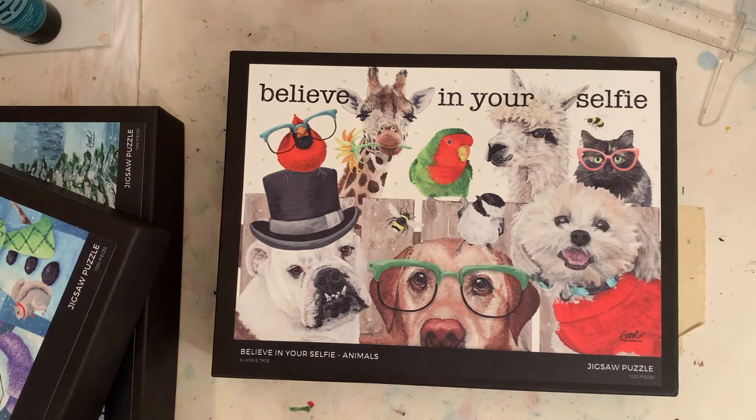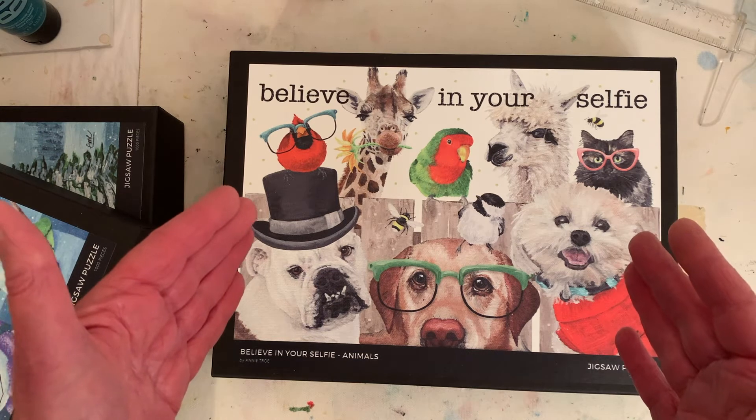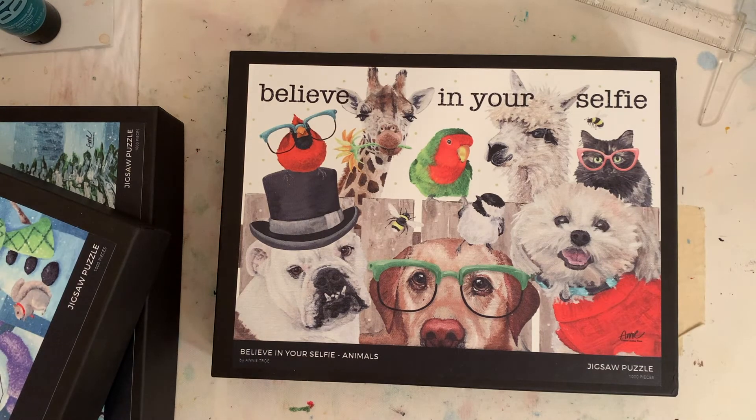I just wanted to check out the quality and show you. Thank you so much for supporting my artist life. I'm already giving you art hugs before I say it — art hugs! Thanks so much, I appreciate all of you. Bye.